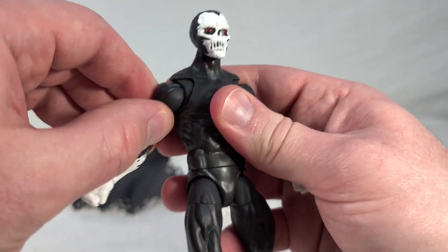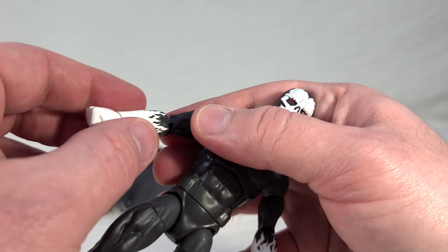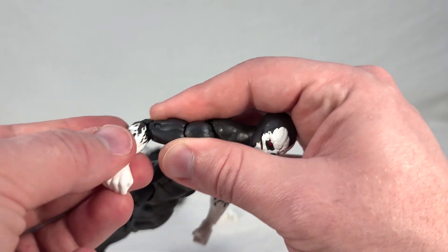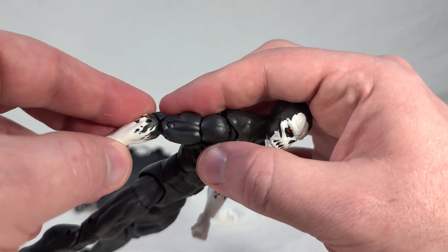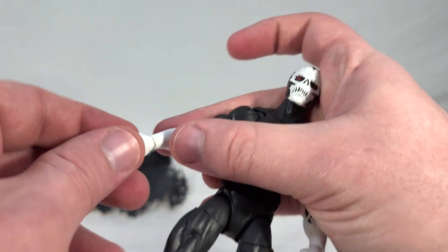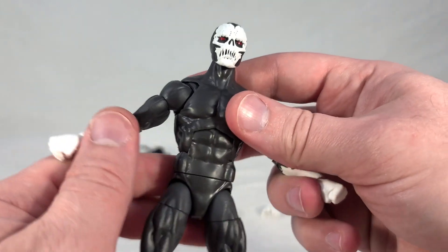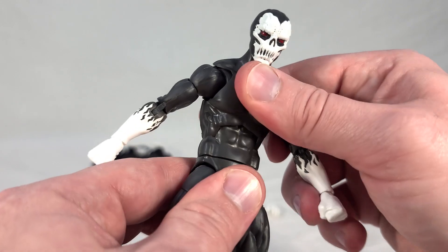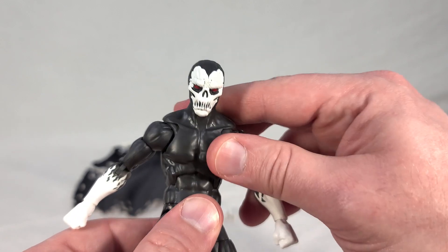He's got universal shoulders and a bicep swivel. His elbows have a double bend, but they seem to be made of a very soft plastic, which I'm not crazy about — I feel like this could break after repeated use. It feels like all rubber in there. I don't know why they did that, but it doesn't feel like the most sturdy thing. It works and it'll go, but it feels flimsy — I think it should have been harder plastic. He has universal wrists which pivot pretty nicely. He has an ab crunch with hard ratcheted points, giving about three or four positions — not the best, I prefer more fluid motion, but it's still there.